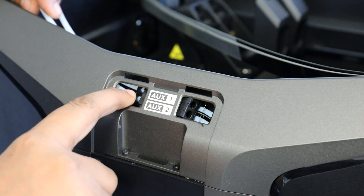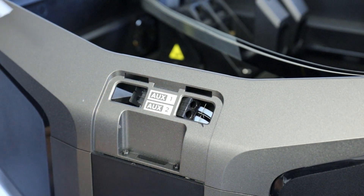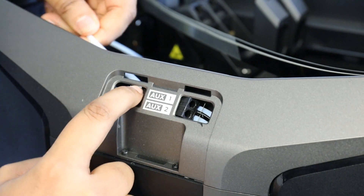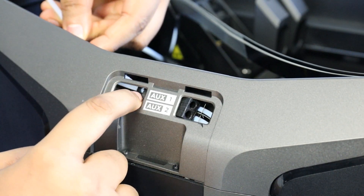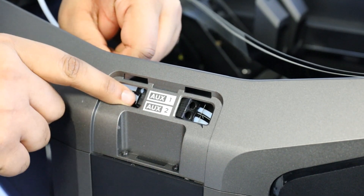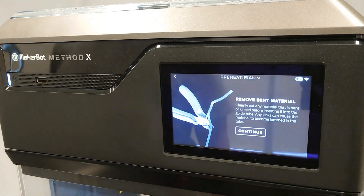In order to remove the guide tubes, push the material tabs toward the splitter and pull the guide tube away. Once removed, insert the guide tube back into the splitter. Once the guide tubes have been reseated, load material again and resume the print.